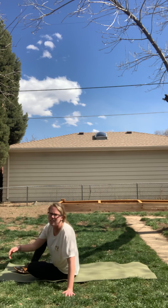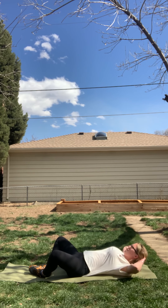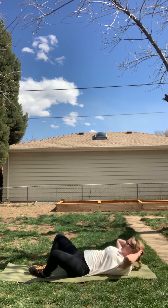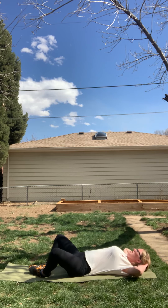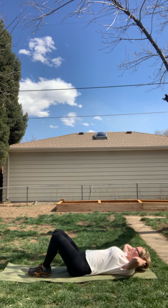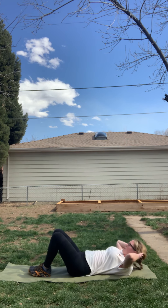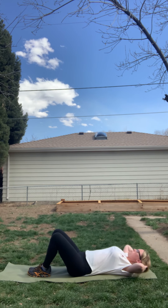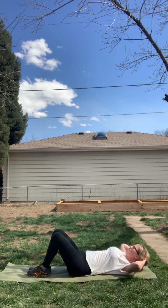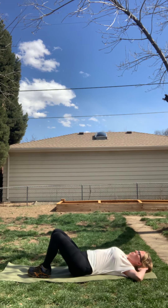Come down to your back. Bring your toes to touch for butterfly — knees are out wide. We're going to lift and lower, lift and lower, lift and lower, pressing your lower back firmly into the ground. If this is uncomfortable, you can bring your knees together. Breathing through this. Gazing up at the sky. We're here for eight, seven, six, five, four, three, two — and release. Bring our knees up to tabletop.